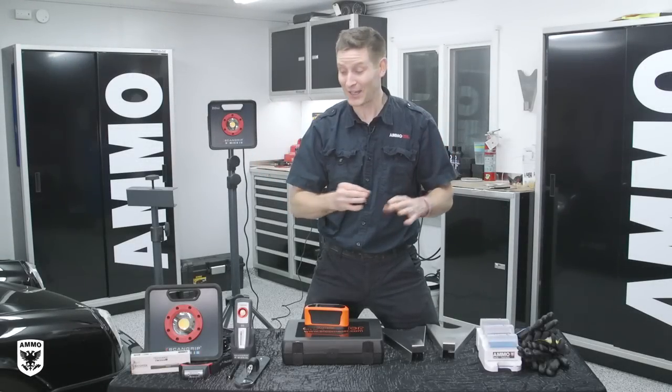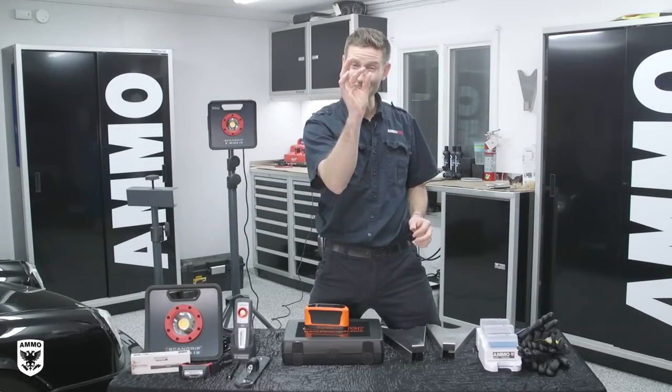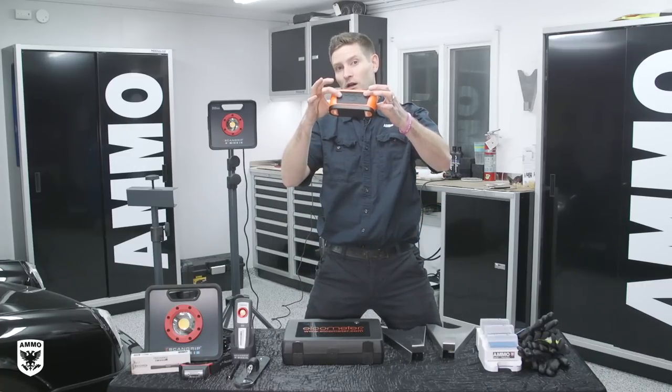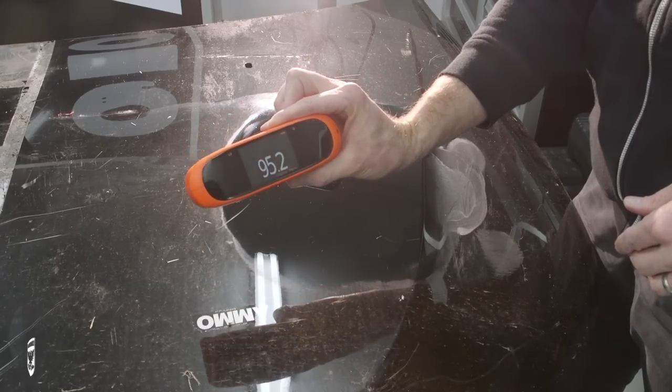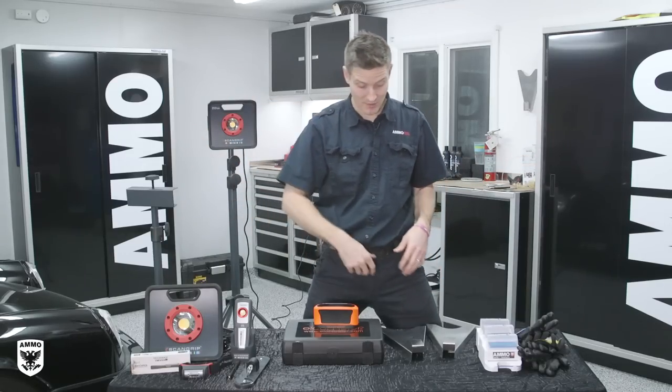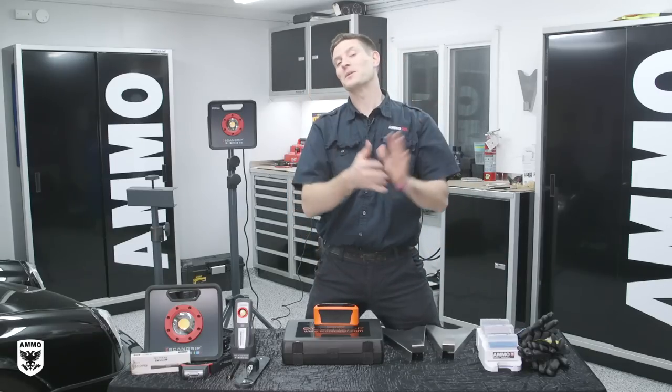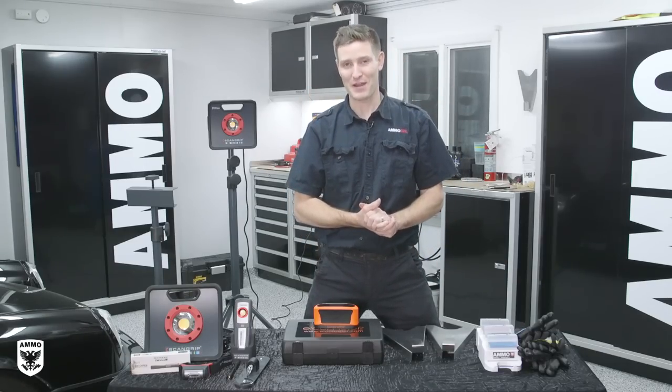As a car guy and a detailing nerd, I love cool tools — everything from a three-cent piece, the Kevin Brown special, to a $3,000 gloss meter, which we'll talk about in a little bit, and everything in between. We've got light stands, lights, hangers, brushes, and gloves. It'll be a fun episode. That and more coming up on Drive and Protect.